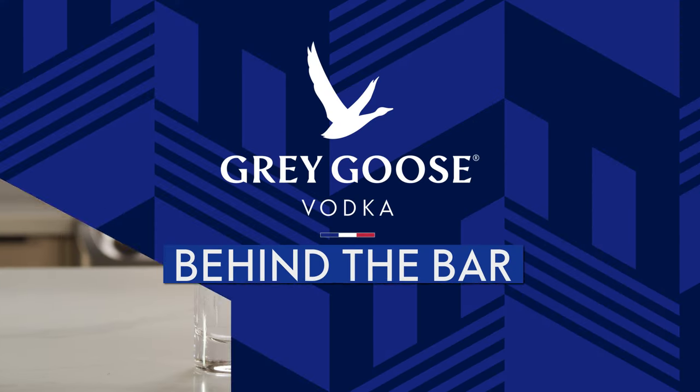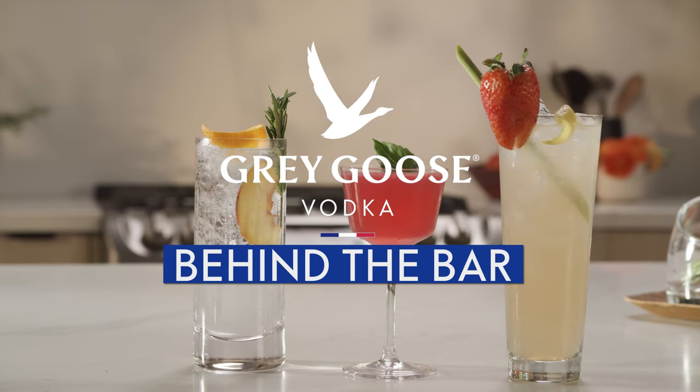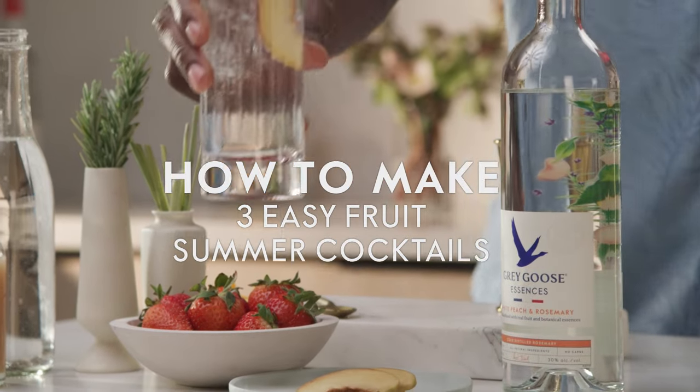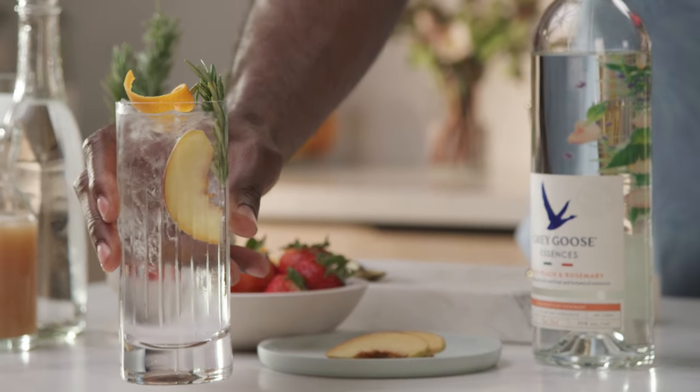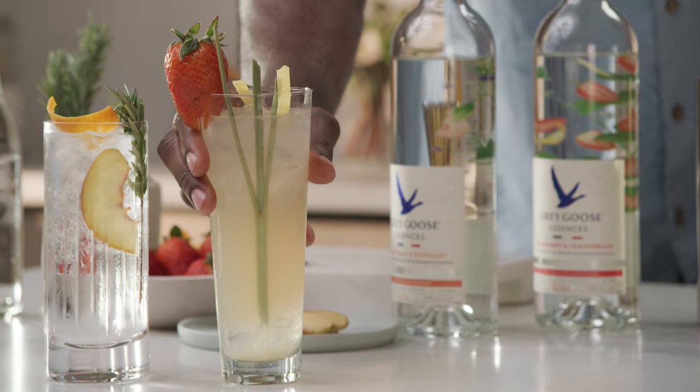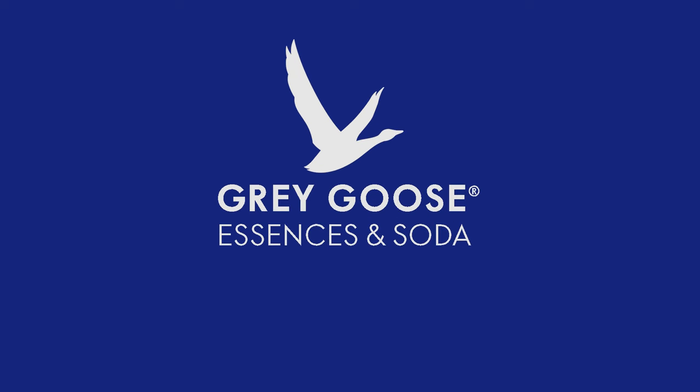Welcome to Behind the Bar by Grey Goose. Today we're going to show you a trio of fruity and easy-to-make cocktails you're sure to enjoy all summer long. Each one is so delicious and so easy to make. Easy like Sunday morning. Cheesy like Sunday morning.